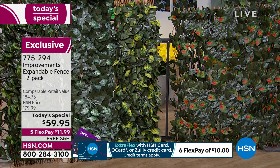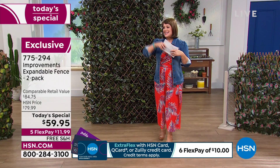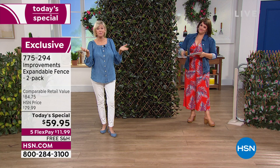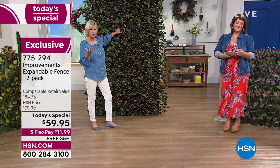I want to introduce our brand expert for this product: Deb Buyers is live in the studio — my fellow Jersey girl. Welcome back! We've been presenting this from my home, but I'm thrilled to be here live so you can enjoy the benefits. These have been hugely popular — people are buying multiples. Today we're giving you two in one box, so you can hang them anywhere you like.